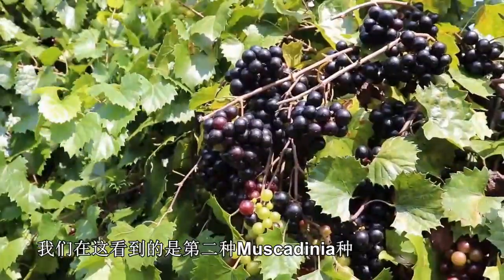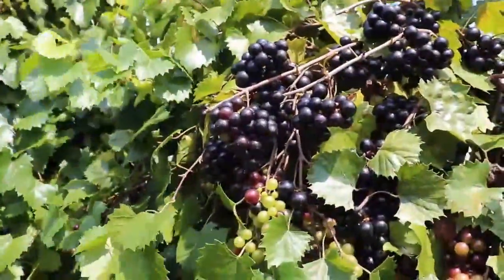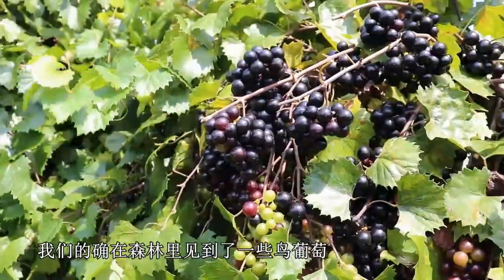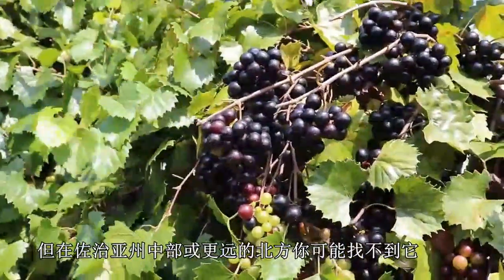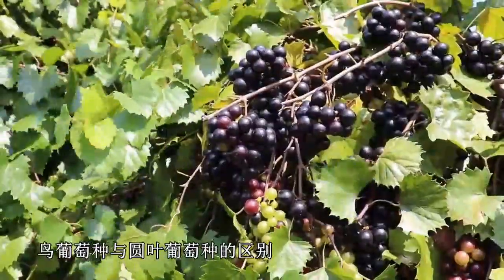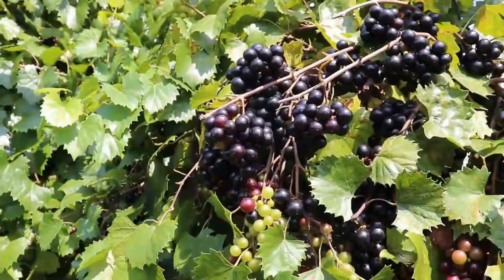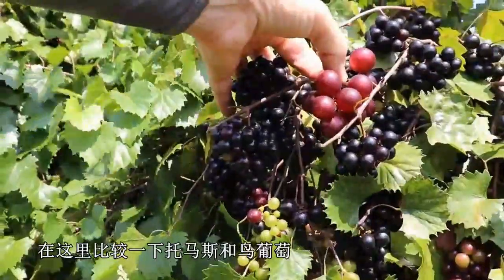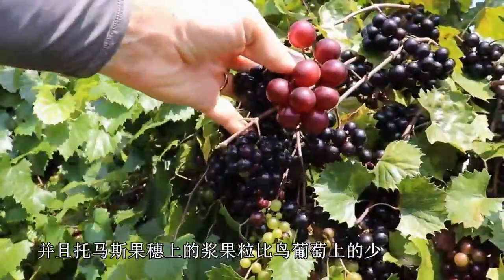What we're looking at here is the second Muscadinia species. This is Vitis munsoniana. Vitis munsoniana is native primarily to south and mid Florida, but you can also find it in the lower Gulf Coast, so it kind of hugs the coastline around the Gulf Coast. We are in Tifton, Georgia, which is southern Georgia, and we do see some Vitis munsoniana out in the forest here, but you probably wouldn't find it much in mid Georgia or any further north. Vitis munsoniana is distinguished from Vitis rotundifolia primarily by two traits: the size of the berries — less than 1.2 centimeters — and the number of berries per cluster, generally more than 12. You can see the Thomas berries are much larger than a munsoniana, and fewer berries on the Thomas cluster than on the munsoniana.